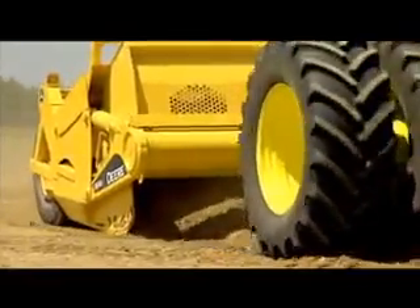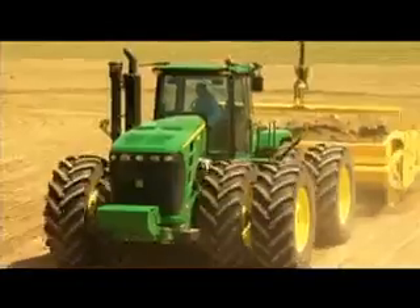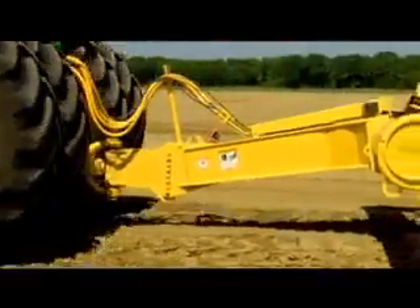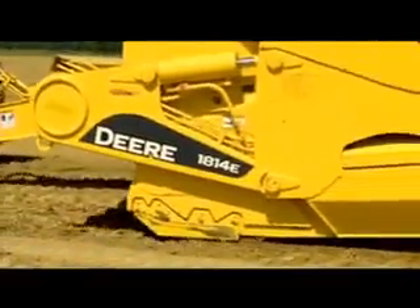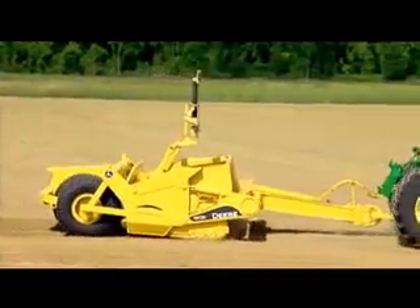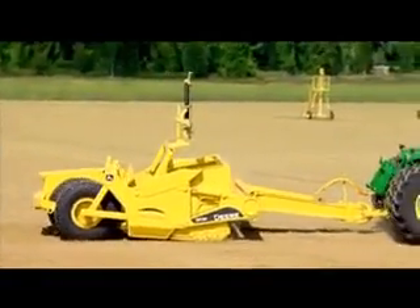Our tractors and scrapers are built to work together, so there's minimal time required for setup, and they're surprisingly simple to operate. You can even equip them with precision-enhancing laser or GPS technology for the ultimate in grading and leveling.